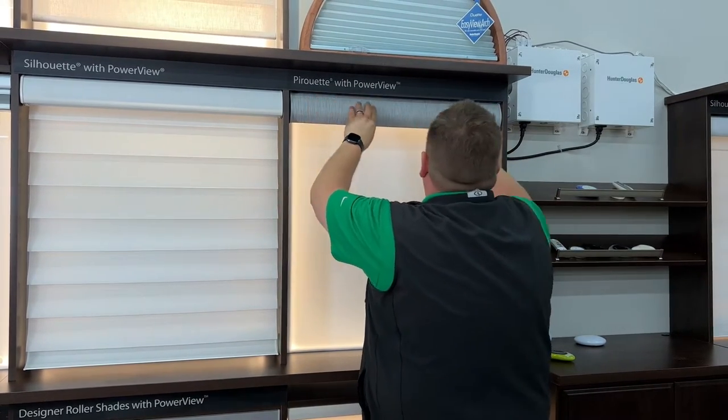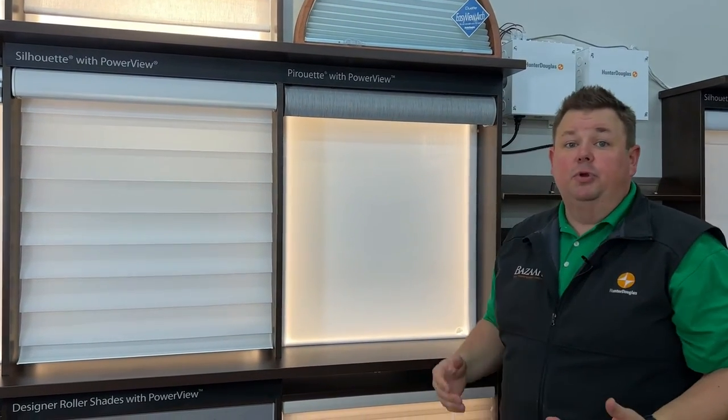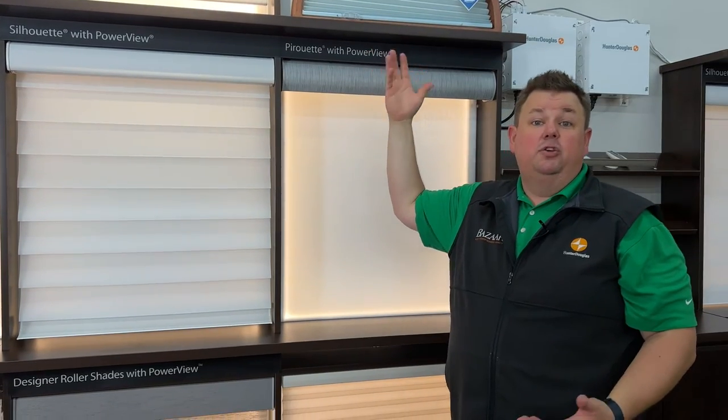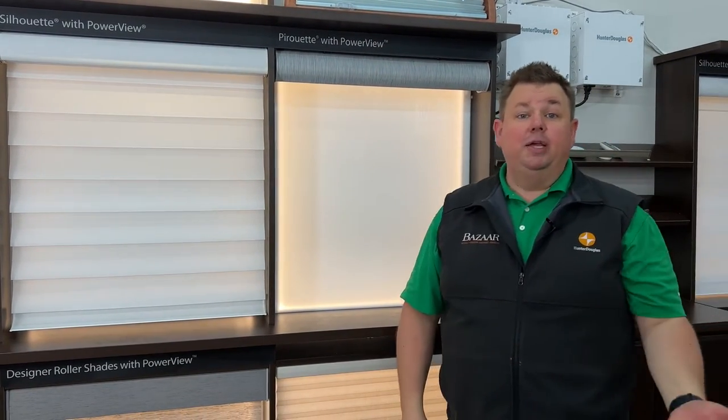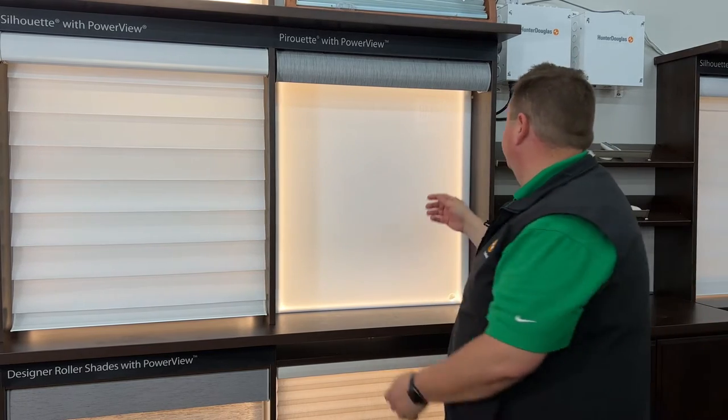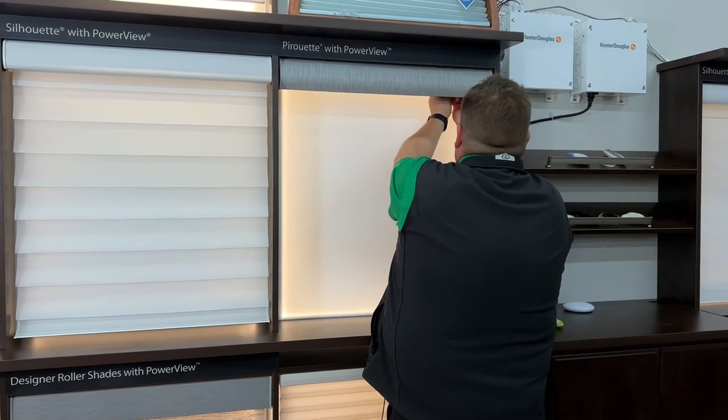Which is especially important in newer homes where you have windows 14, 16, 18, 20 feet up in the air. You don't want to be climbing back up there, and you don't want to be paying someone to climb back up there to change your batteries. You just want that shade to work when you need it to work.